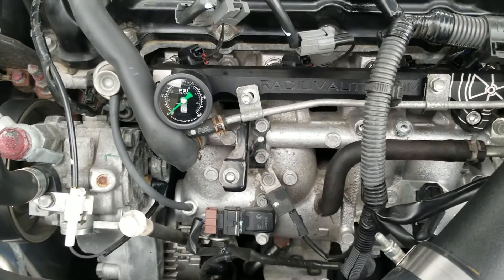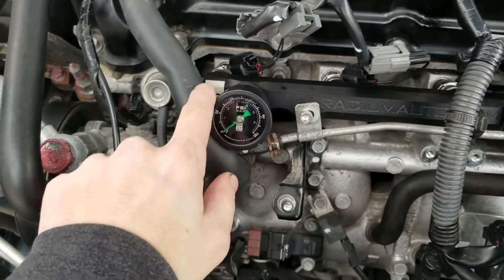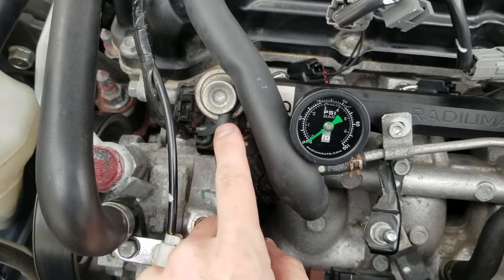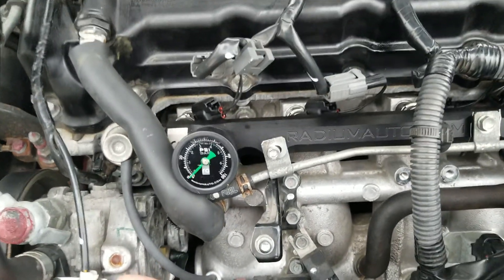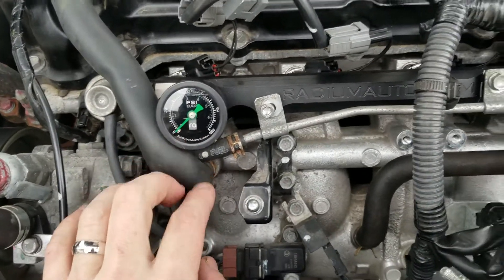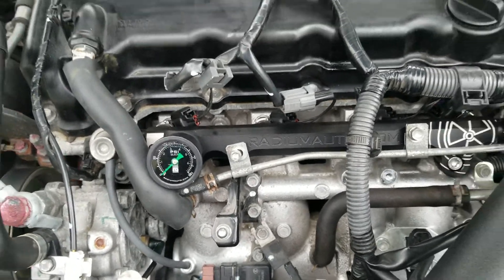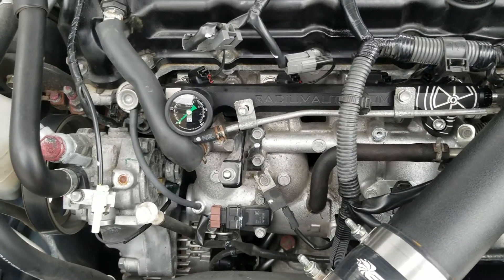One thing that also didn't come with it was the Radium fuel rail — I got it with a fuel pressure gauge because I wanted to be able to read my fuel pressure. I'm on the stock regulator. Some people say if you install a Walbro 450 you get really high fuel pressure, but that wasn't the case for me and a lot of people I know — it's steady at about 40 psi.